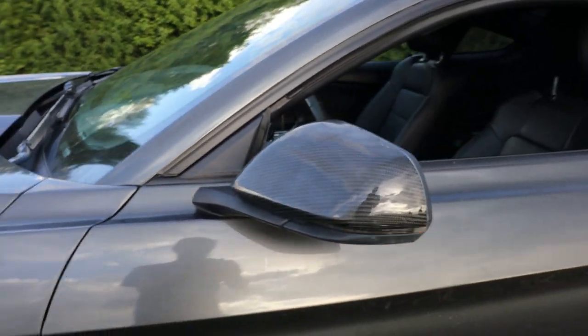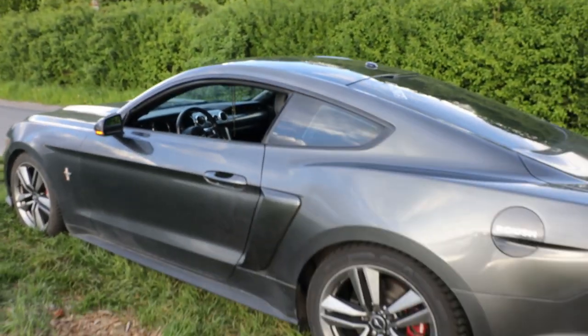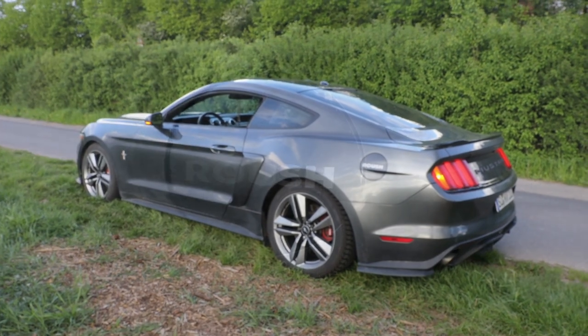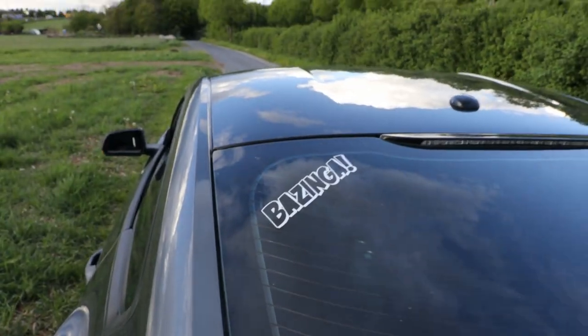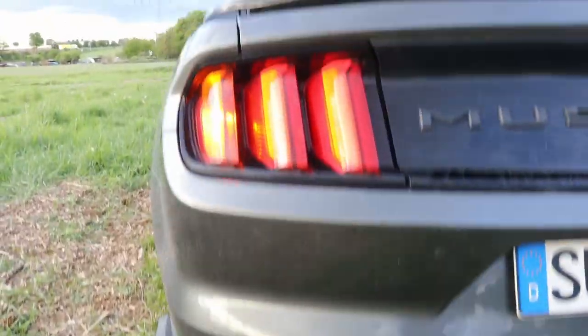The Ford Mustang is a series of American automobiles produced by Ford. It started production in 1964 for the 1965 model year and is currently the longest produced Ford car nameplate. The Mustang has seen 6 generations since its launch, with the 6th being in production since July 2014 for the 2015 model year. The start of production for the 6th generation Mustang marked the 50th anniversary of the Mustang's continuous production. It received a facelift for the 2018 model year, which included a slight redesign and a revised engine lineup.